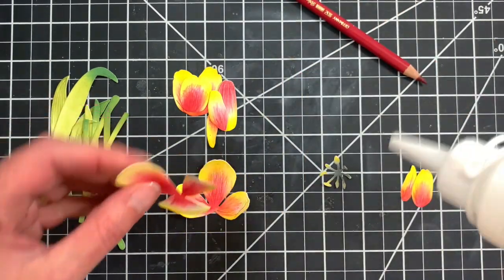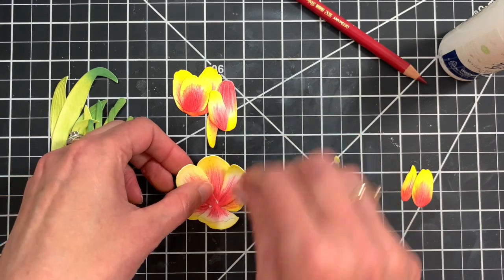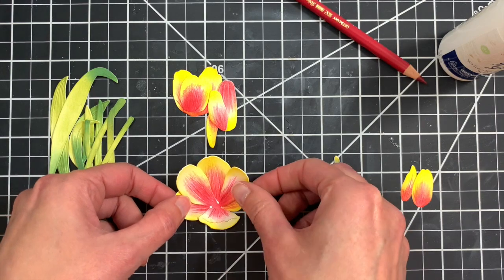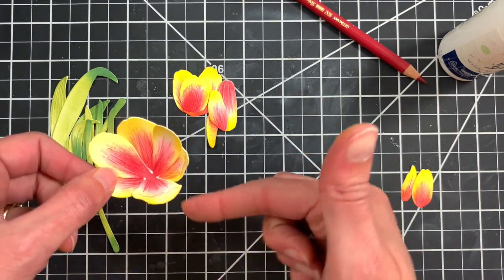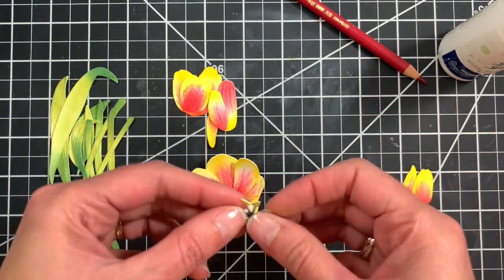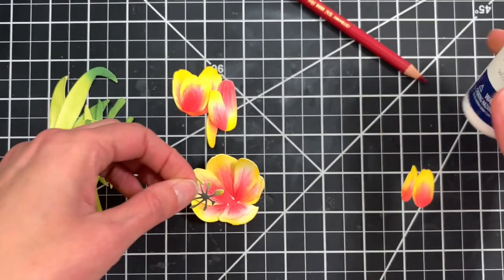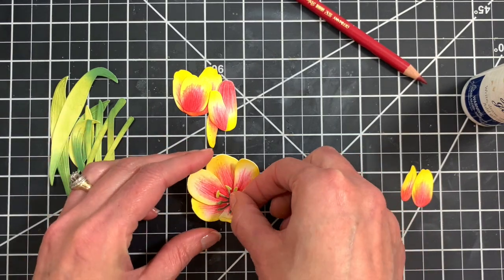Then you can go ahead and layer those two petal pieces — it doesn't really matter which one goes on top. Just layer them so that the short petal with the extra little curl on the edge is at the bottom of the flower, then you can top it off with the stamen. I like to bend those forward just a little to add some dimension as well.